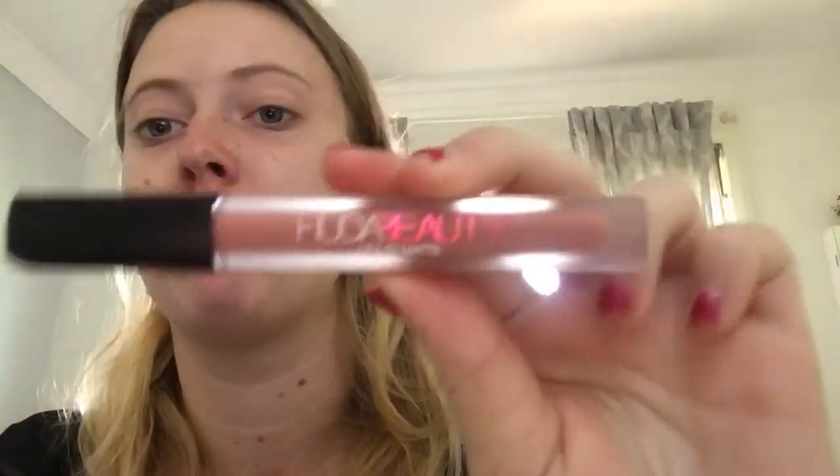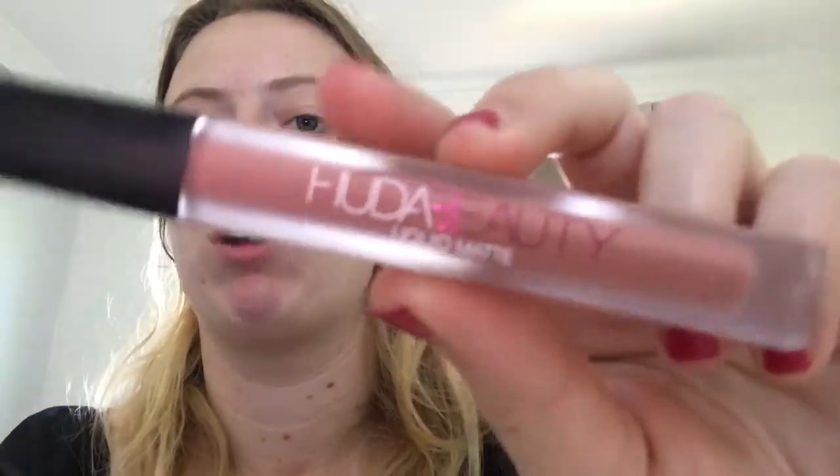Next I have two from Huda Beauty. The first is the Huda Beauty Liquid Matte in the shade Bombshell — it's a browny-pink nude colour. It is beautiful; I haven't reached for it as often as I'd like, but it's really stunning. The other one is probably too dark for me — it's the Huda Beauty Demi Matte in the shade Bors, which is a super dark purple. I mainly use this one for Halloween.